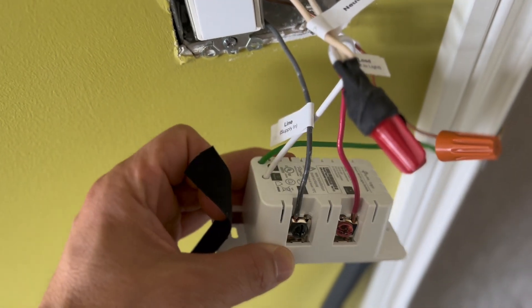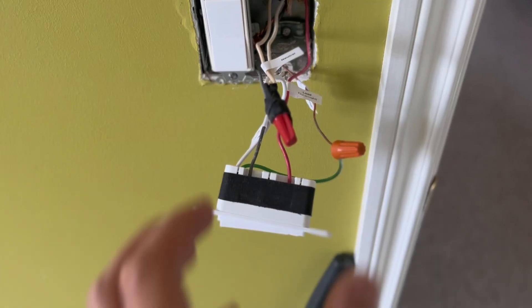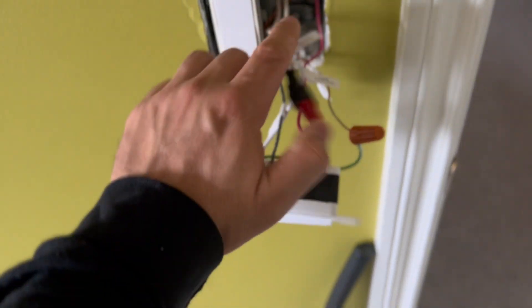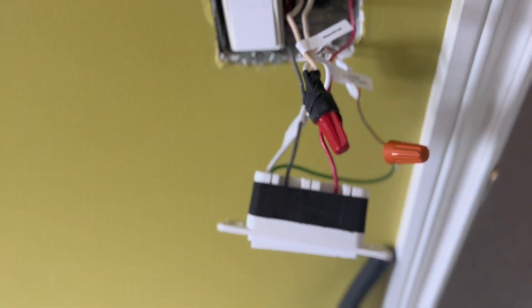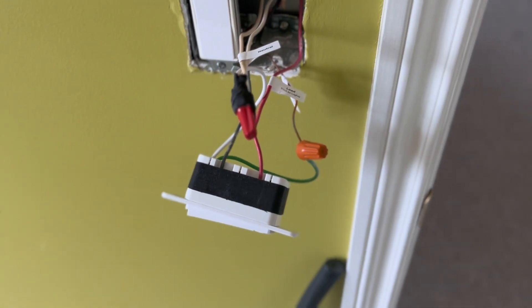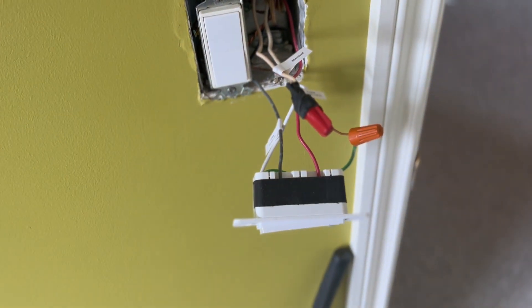As an extra safety step I like to cover the screws with electrical tape — let's see if we can do it with one hand... nope. So here we put the electrical tape on top to just cover the screws, in case anything touches that area it won't contact the live wire. This is just me, I feel more comfortable with this little extra step. You don't have to do it necessarily, but I like to.